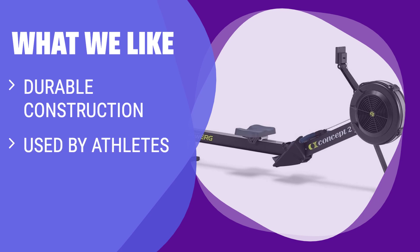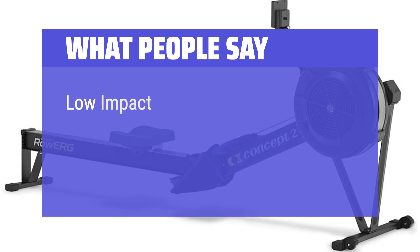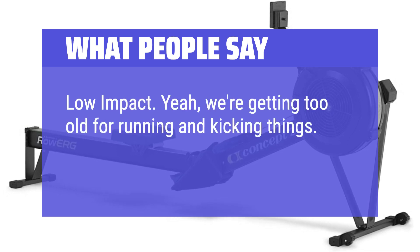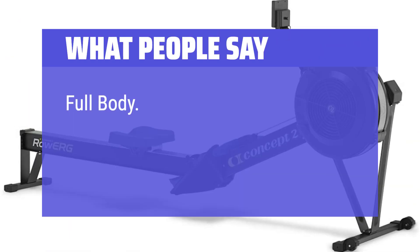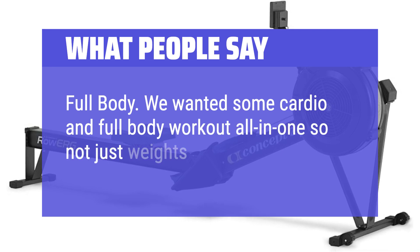What we like: If you want a dependable, durable rowing machine used by athletes, with smooth operation and easy storage, you should choose this one. What people say: We're getting too old for running and kicking things, so this meant no treadmill. We wanted some cardio and a full body workout all in one — not just weights or a cycle.